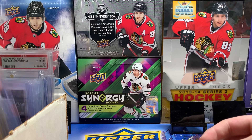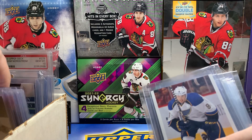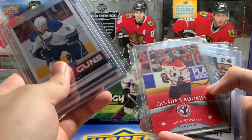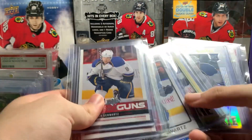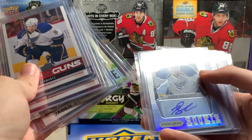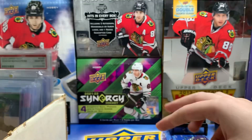I also collect Jaden Schwartz — Jaden Schwartz has the same name as me. Two Young Guns, Canada's Rookies, Score Hot Rookies, Marquee Rookie, Rookie Prism Rainbow Rookie Auto, Future Watch, and High Gloss. So small collection there.